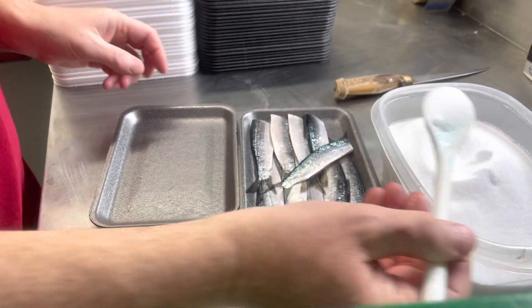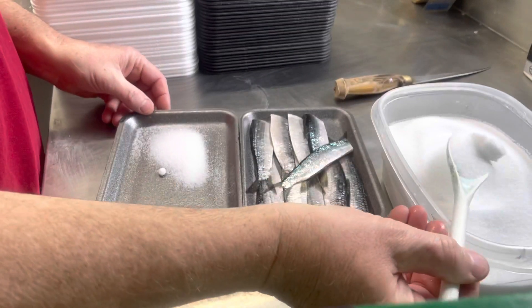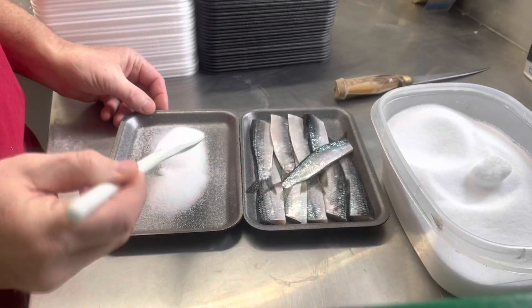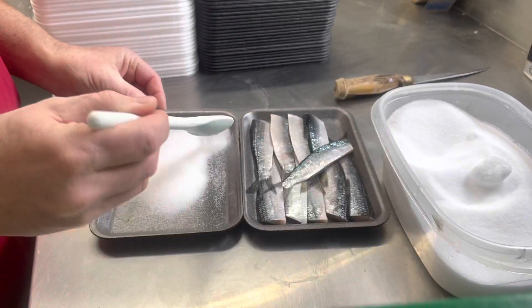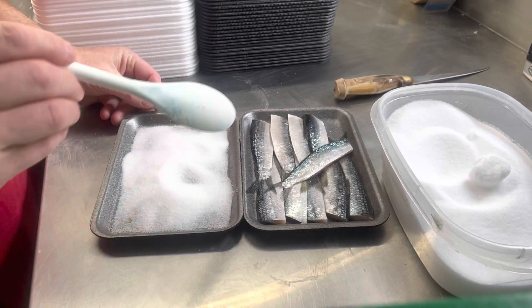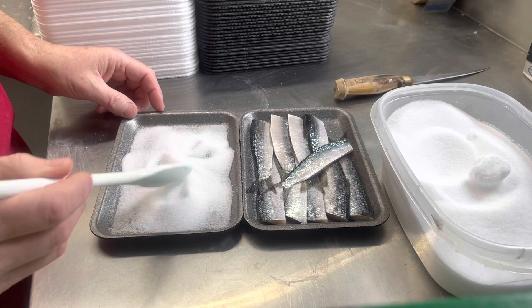We take pickling salt — same stuff I use for everything else — pretty liberal amounts, and I'll coat the bottom of a tray. I'll do this typically just for one tray of bait.